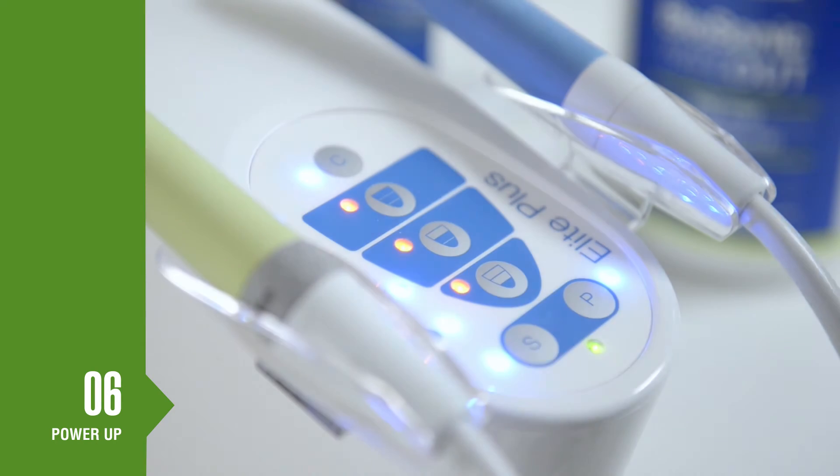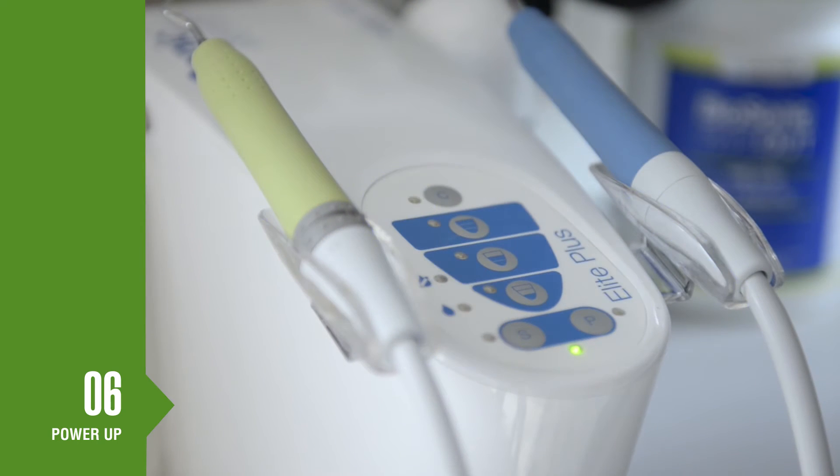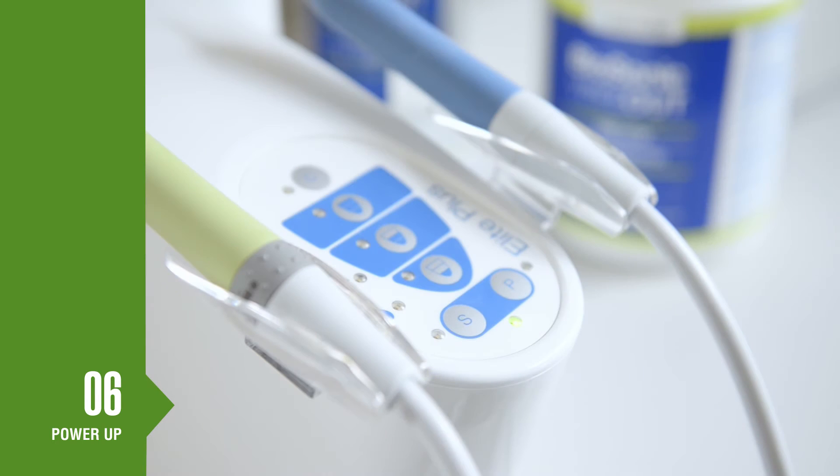All indicator lights will illuminate for a short time. The green standby light will remain on and the blue lights next to the S and P buttons will illuminate to indicate that the user should choose either the scaler or polisher mode. If five blue lights on the control panel are flashing, check that your foot pedal is properly connected. If set up properly, the unit will go into standby mode after about 20 seconds and only the green light will remain on.